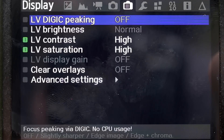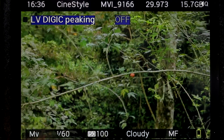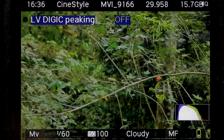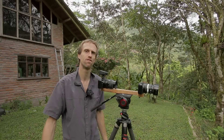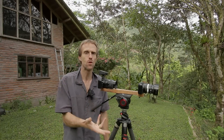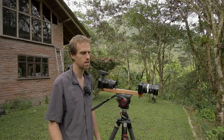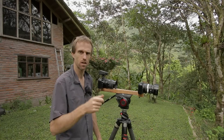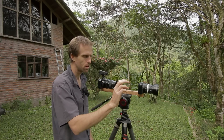The next one is called Live View Digic Peaking. The CPU in this camera has some neat little features that Canon didn't implement — it looks like an early form of focus peaking that they programmed into the hardware. This is hard-coded into the hardware so it happens really, really fast, but they didn't actually get it quite good enough for the consumer level.